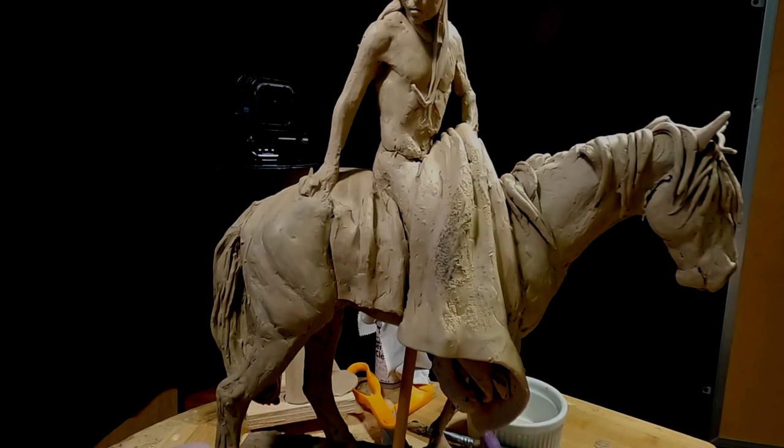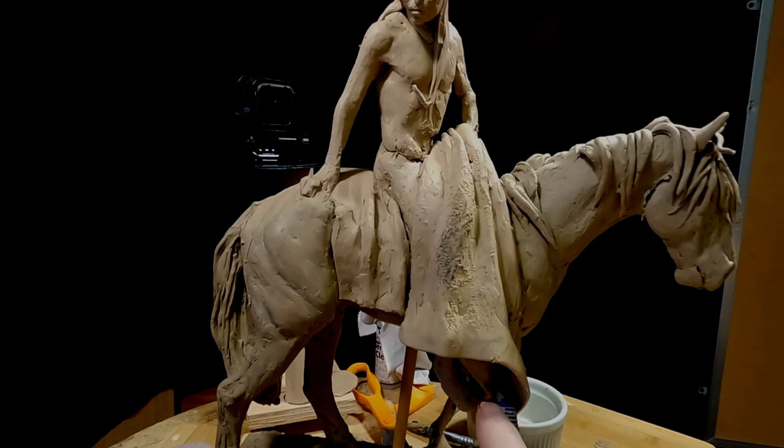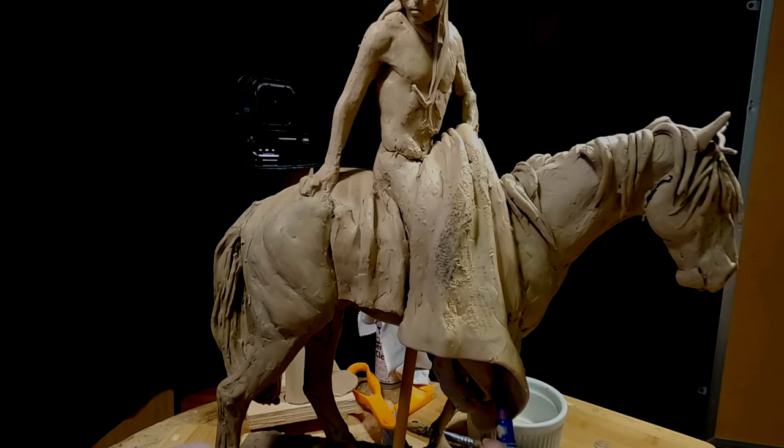It just adds another part of the story and it doesn't hurt the total subject.